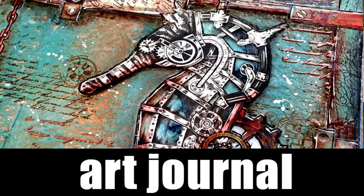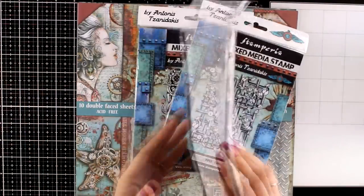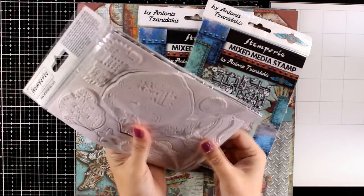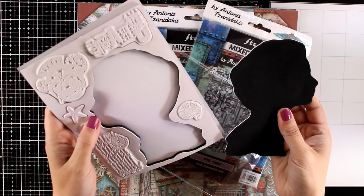Hi everyone, it's Vicky here with a new art journal layout. Today I'm showcasing a new collection designed by Antonis Janidakis for Stamperia. It is called SeaWorld and it comes with stamps, papers, stencils, and a bunch of goodies. Let's take a look at some of them.